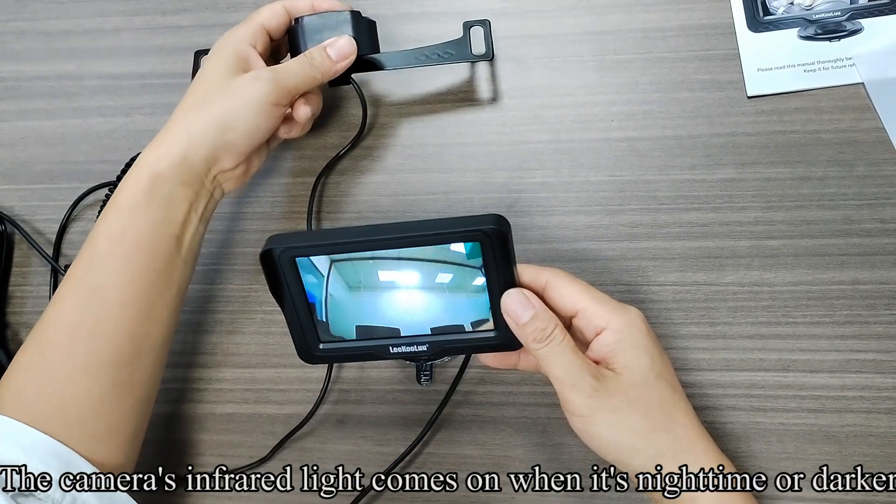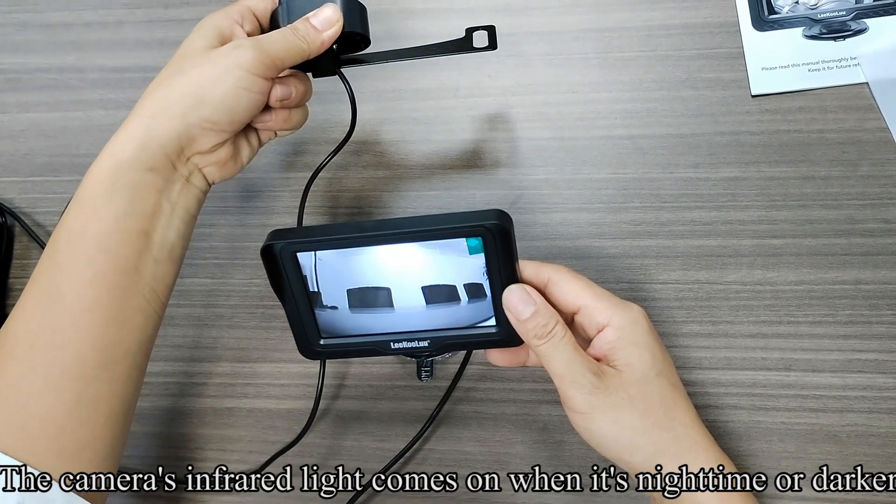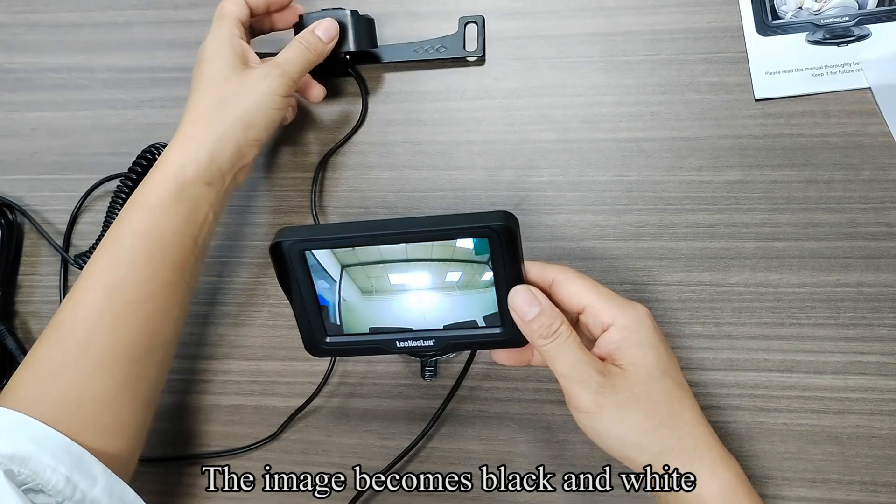The camera's infrared light comes on when it is night time or darker, and the image becomes black and white.